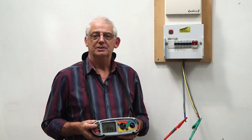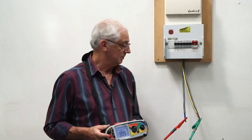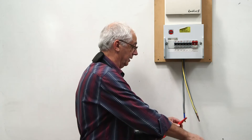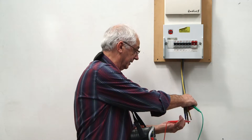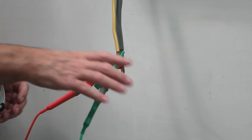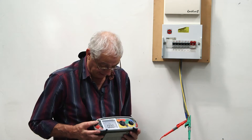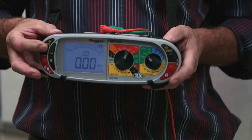With any luck I'm going to get over range — it's only a small installation, so 999 megaohms. That's perfect. I now need to join the live conductors together and test them combined to earth, then take a reading.